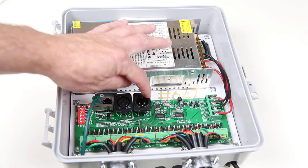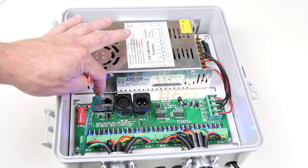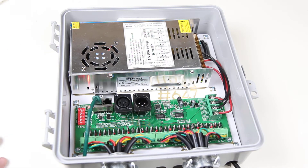The controller itself features XLR in and out, if you choose to use that, or CAT5 inputs and outputs. It includes a pre-attached 10-foot CAT5 cable.